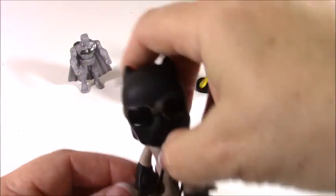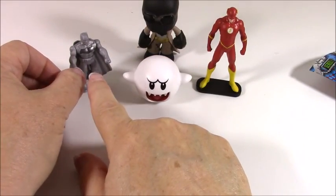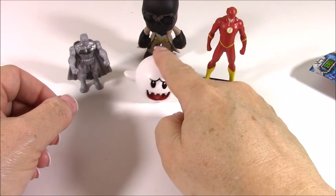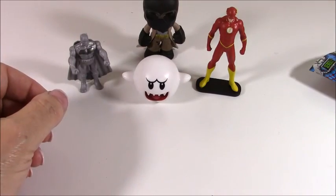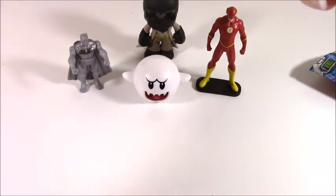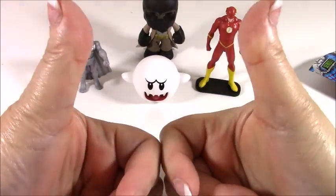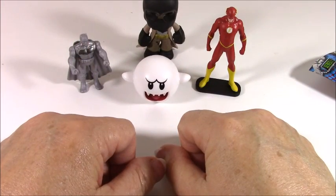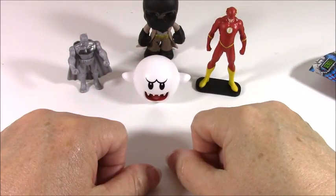Okay, well these are the figures I found today: silver Batman, the Flash which I really love, Boo which is a really cool different figure, and this Walmart exclusive Batman. Thank you for watching, I hope you enjoyed this video. As always, subscribe so you know when another video is going up, feel free to comment, give it a like — I love my likes. I will see you next week, take care, bye for now. Really cool — I love Boo!